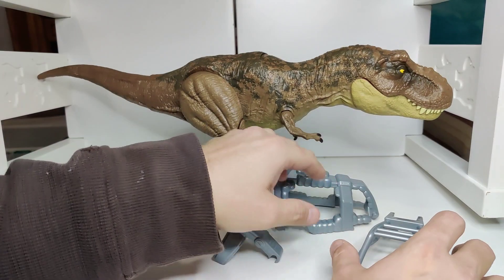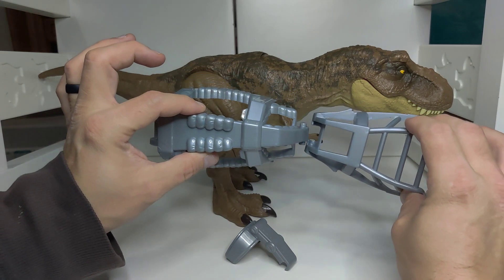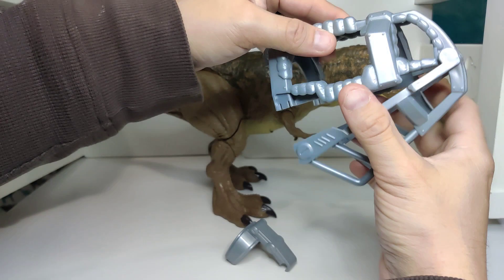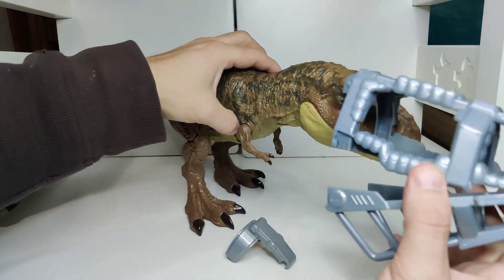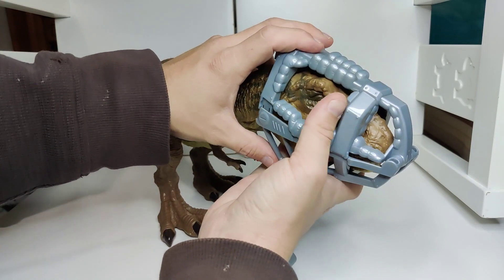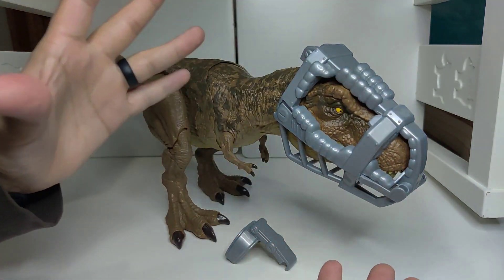First I want to put the cage together and show you that. These two pieces you have to link them up like this, and then they kind of fold in. And this is the bottom piece. Let's put that on over its head and then snap it together — it doesn't make a noise or anything, but it holds well together.